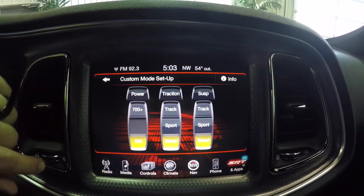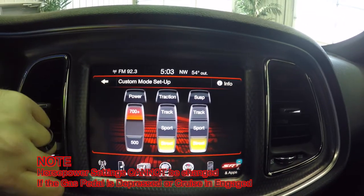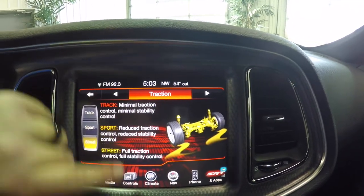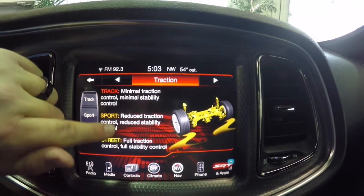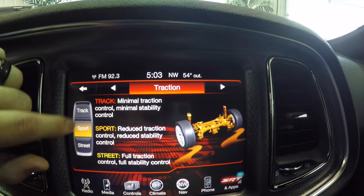In the customize settings, if you want to do 500 horsepower — which is what you get in black key mode — or if you want to go to the full 700 horsepower, you can do that. For traction, if you want street, sport, or track, you can tap it. It'll tell you exactly what it is: minimal traction control and minimal stability control in track mode. In sport mode, you have reduced traction control, and in street, you have full traction. So it just depends on how you want to set it up.